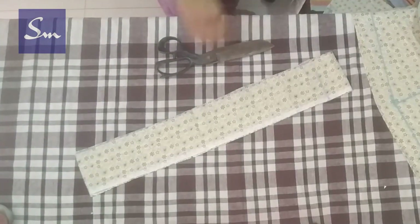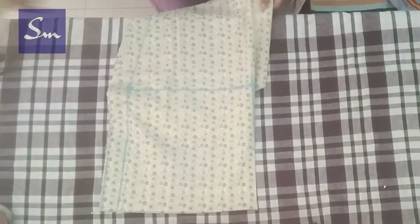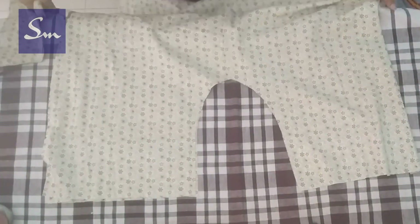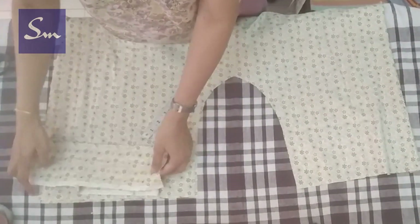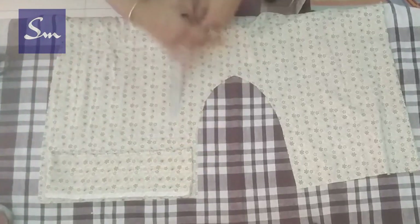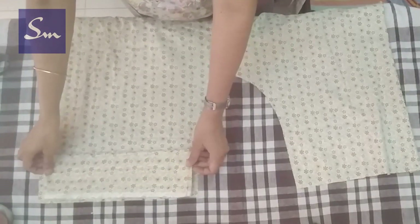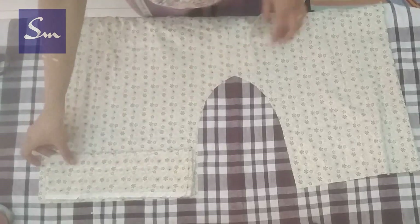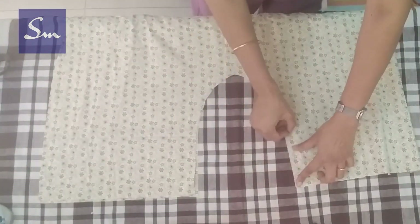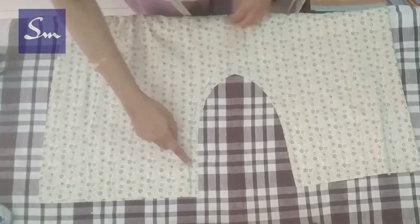If you want, you can even add pockets on the sides, but that will be a different design. Here we have it cut. When we open the belt we get 2 layers — front and back. The belt is exactly the same as our waist measurement, only half inch less, but after stitching the wrap band seams it will be exactly the same. So we stitch this U shape.